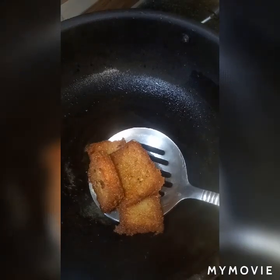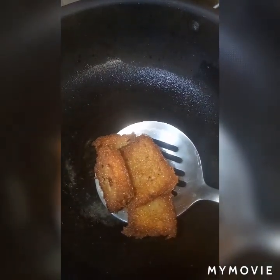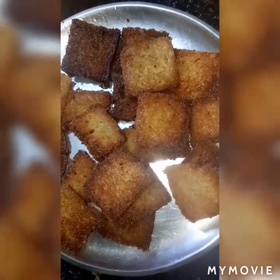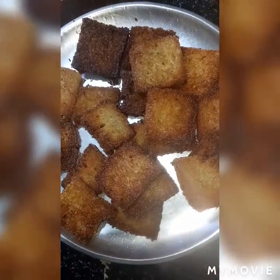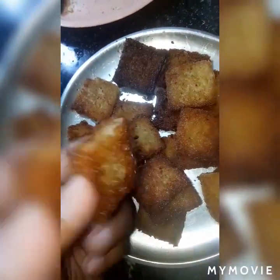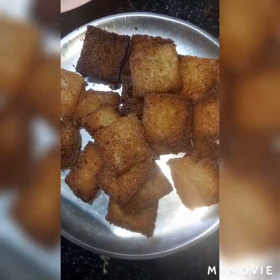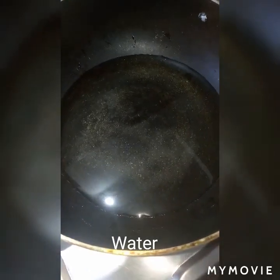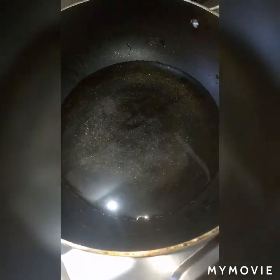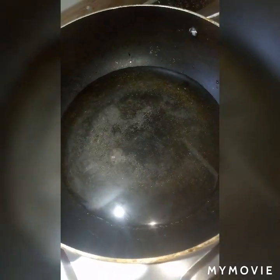Now you can see we have fried all our bread pieces — they are so crispy. Now we are going to make sugar syrup for this. Take water and add sugar as per the sweetness you want.